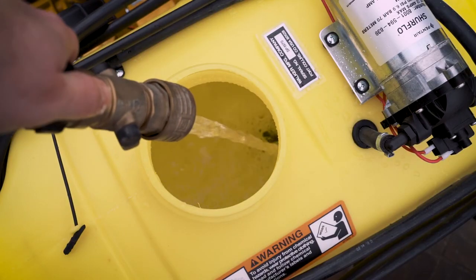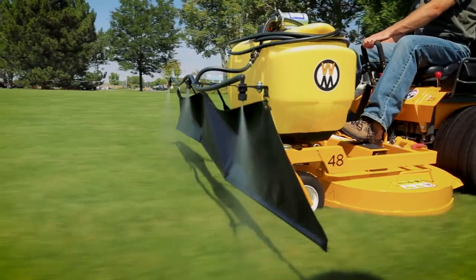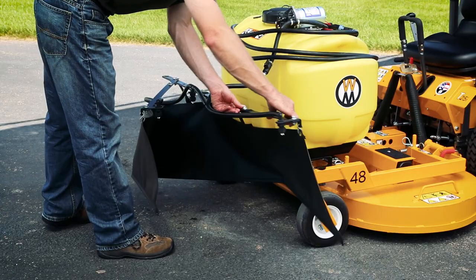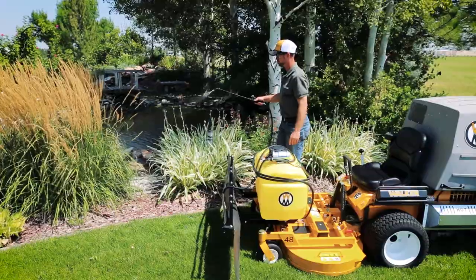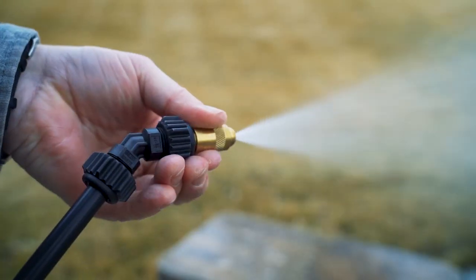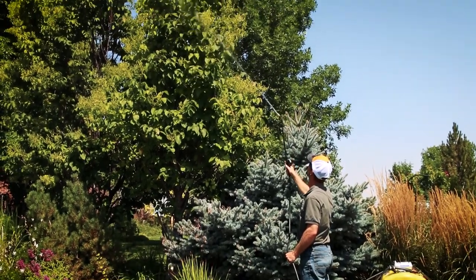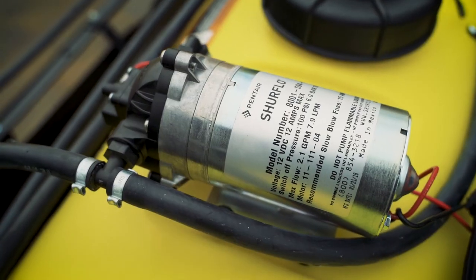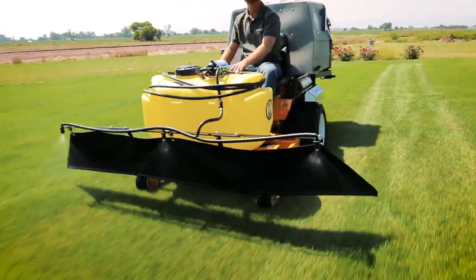Once the right product is chosen, the Walker Mower is ready to go to work. The Walker Boom Sprayer easily mounts to most Walker decks and offers an 8-foot spray pattern, allowing the operator to efficiently apply liquid herbicides or other treatments. A spray gun with a 20-foot hose helps when leaving the mower and treating other landscape features. The spray tip adjusts to offer output varying from a mist to a 35-foot stream. The large 25-gallon tank provides more than enough liquid to treat most applications, and the oversized tank opening and 12-volt electric sureflow pump make cleaning of the tank and spray system easy.